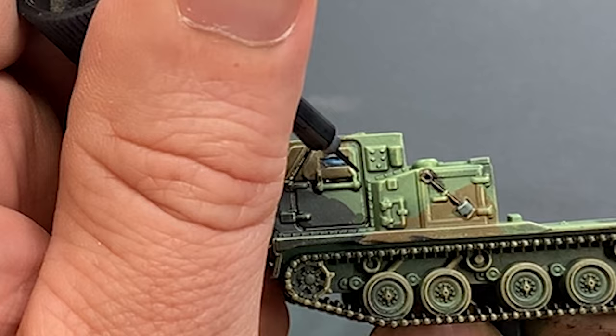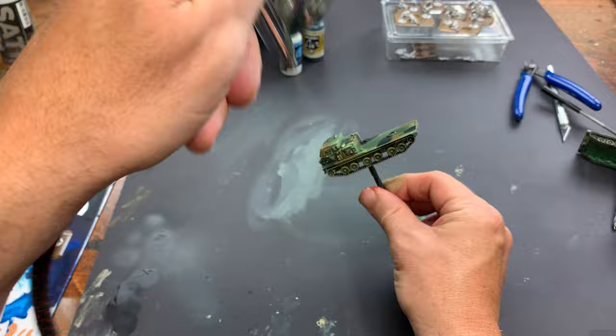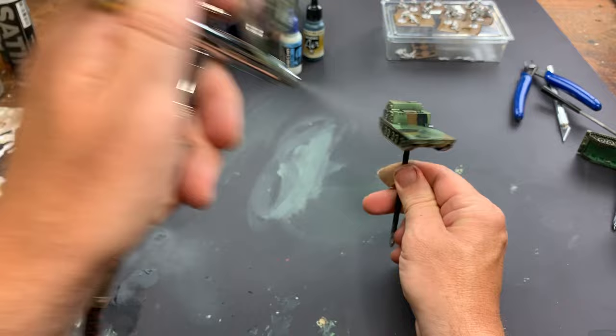Lastly, after the enamel has dried, I always suggest you apply a couple of layers of matte varnish. Since we're wargamers, our models will be handled frequently, so you want to varnish them to protect against wear and tear. I use an airbrush for this, but you could use a rattle can or brush-on option for your varnishes if you want.